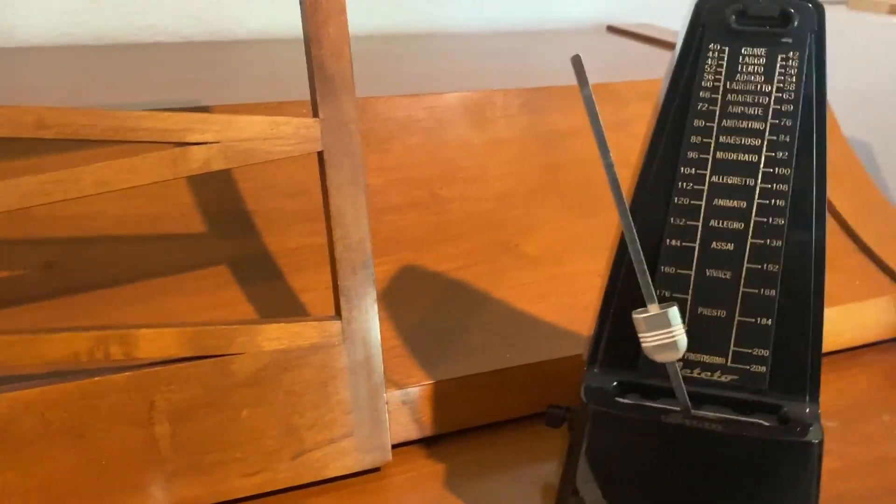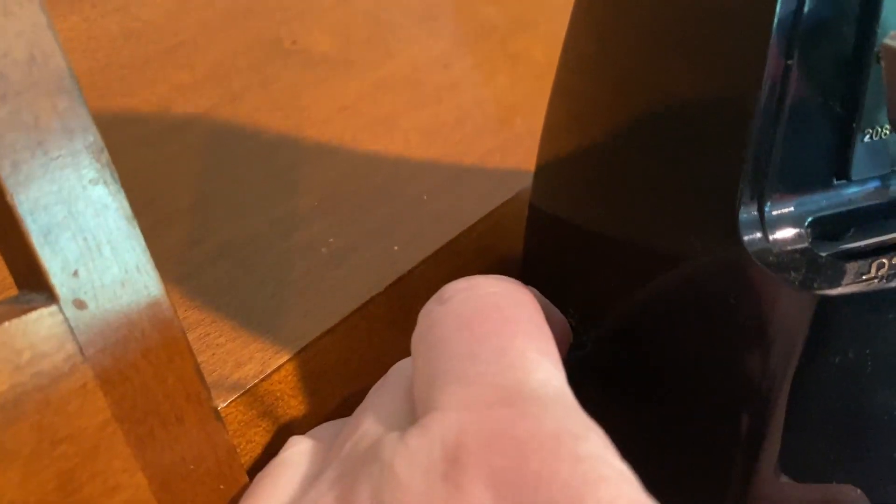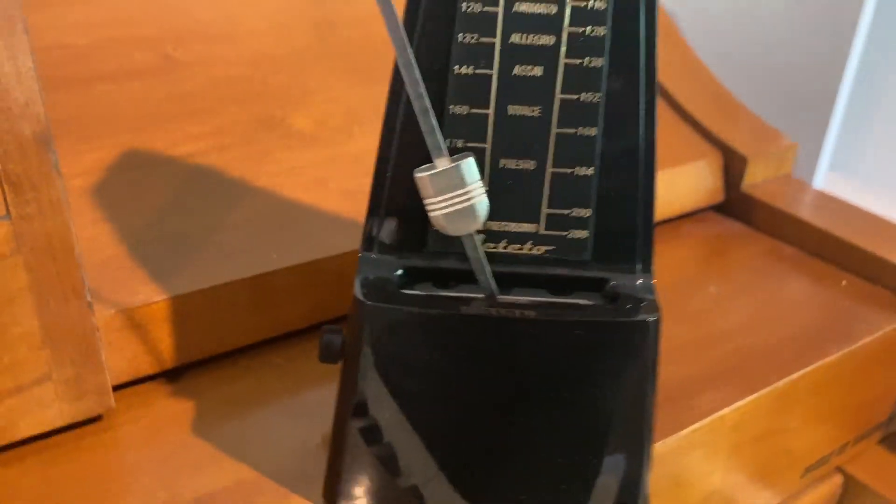Now, of course, that ringing may not be what you want, so over here on this side you just move it from the back to the front, and it automatically stops.